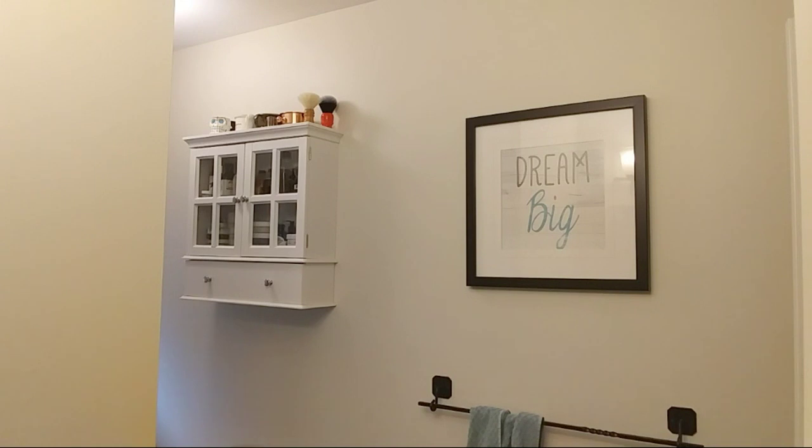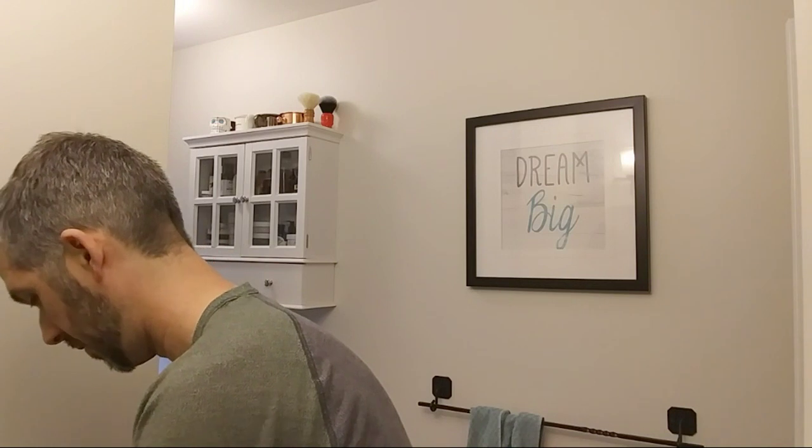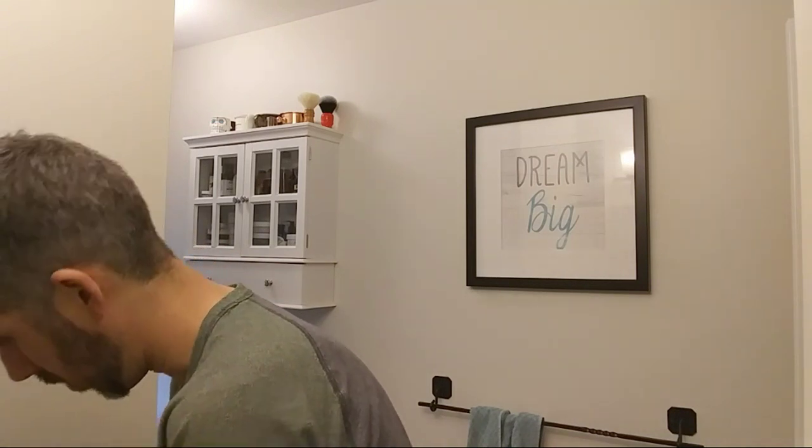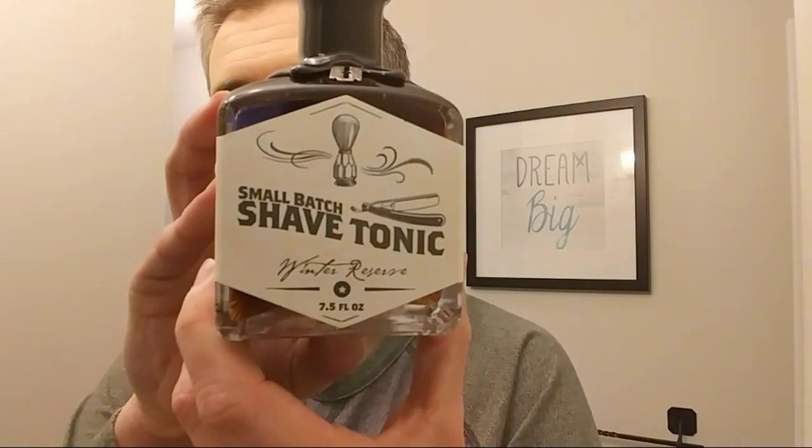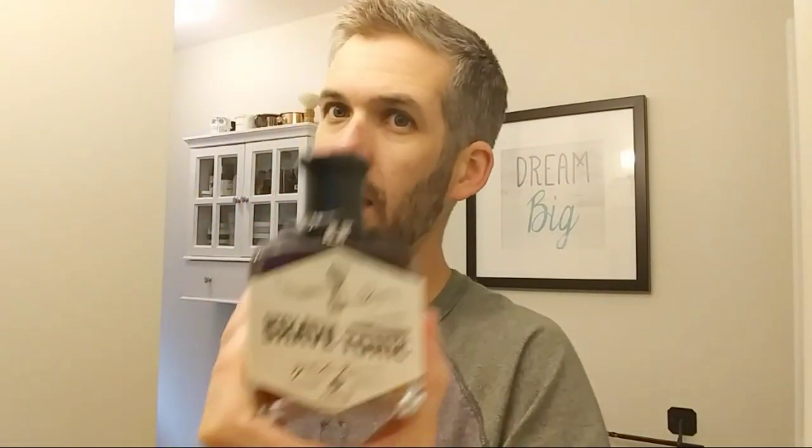There's stuff in here that was not pictured! Oh man, look at this — wow. The Small Bat Shave Tonic. This stuff gets rave, rave, rave reviews. This is a Winter Reserve. Oh, that's nice — a masculine, kind of rummy, boozy scent. Wow, that is awesome. Very impressive. Thank you for that — that was not pictured either, so that's a huge surprise.